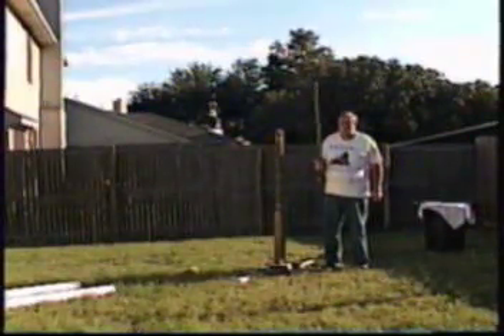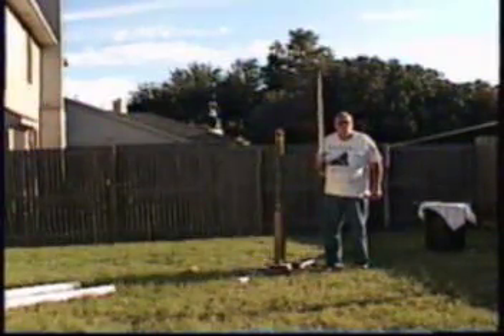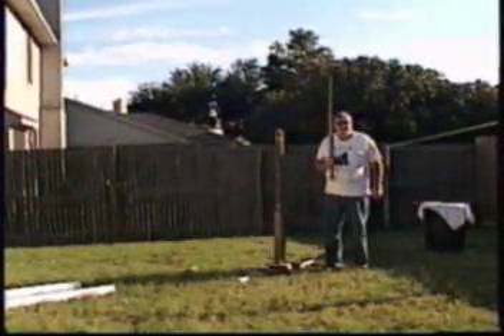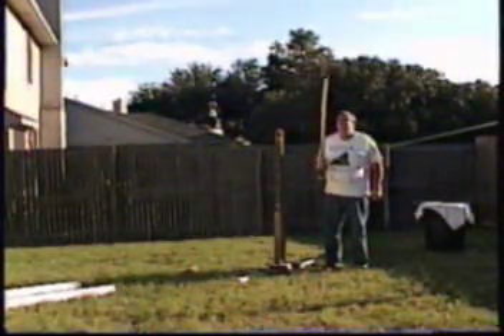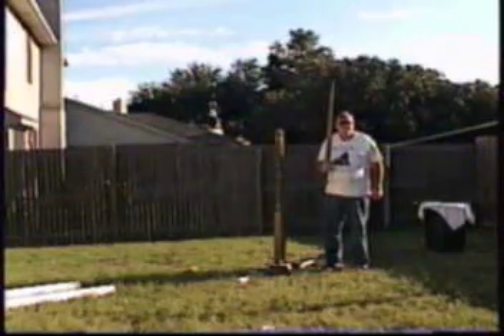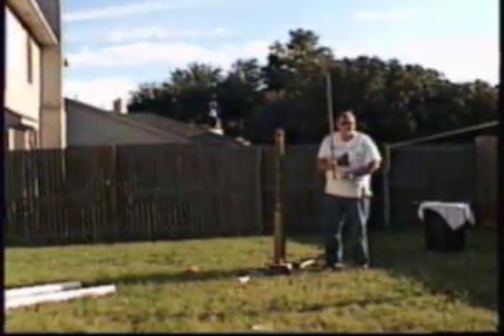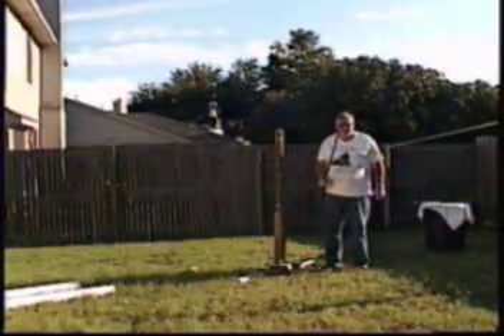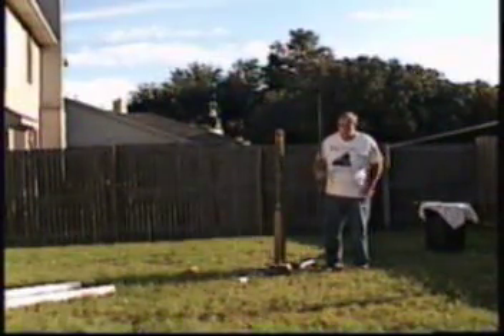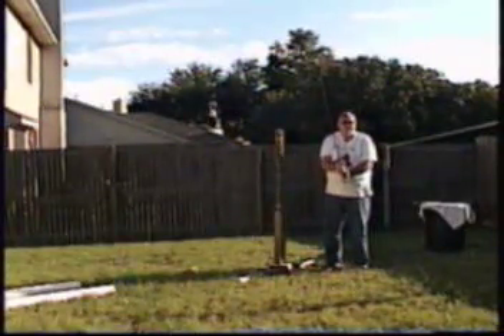This is my sword of war, made by Albion. This is an oak shot type 12A. The blade is about 37 and a half inches. This is known as the sword of war — you can use it with one hand from horseback, or you can use it with two hands on foot.